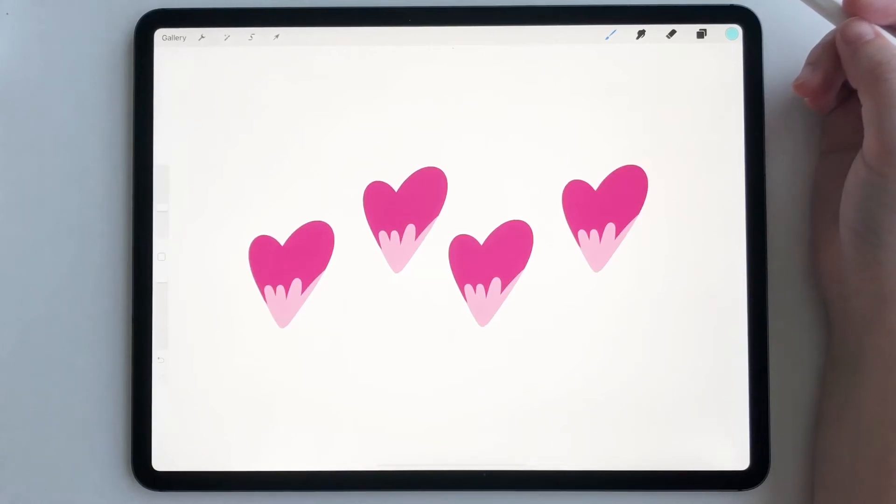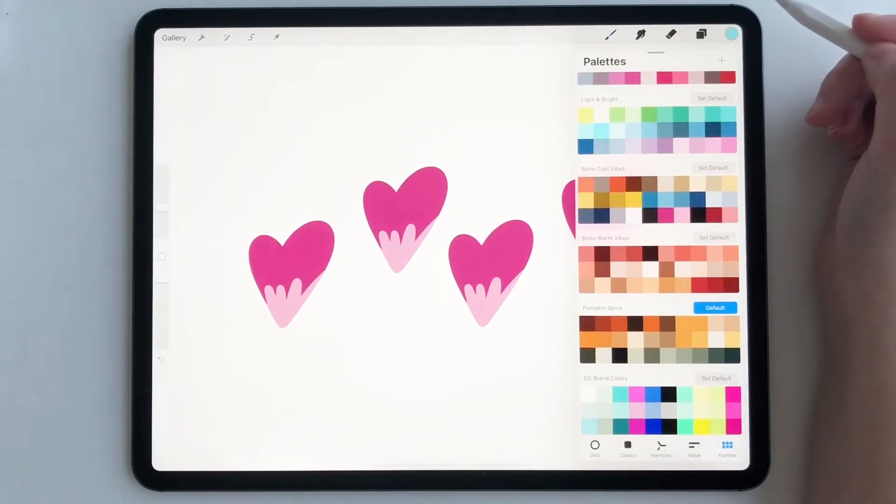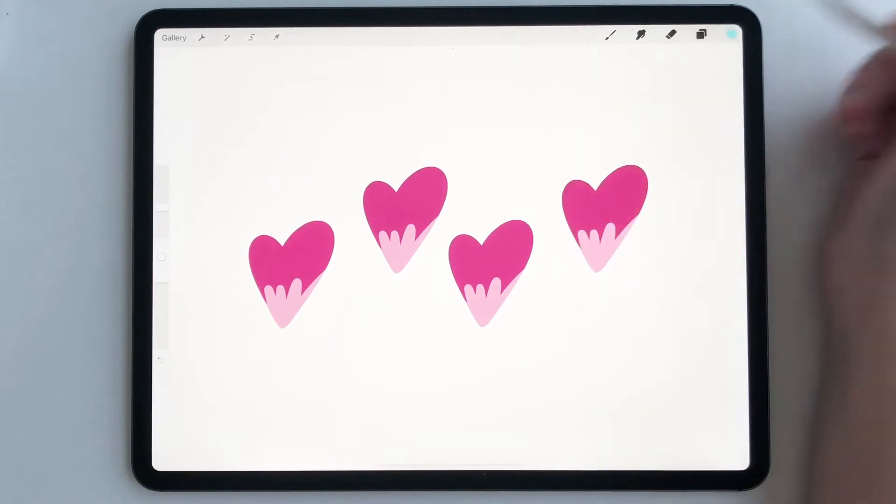Hey everyone. Today I'm going to show you a quick tutorial on how to use color fill in Procreate. So before we get started, make sure you've picked the color that you want to fill stuff in with. So I'm picking a blue.